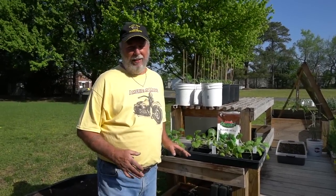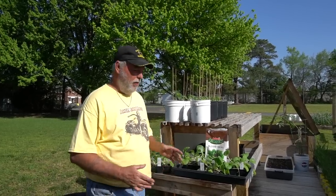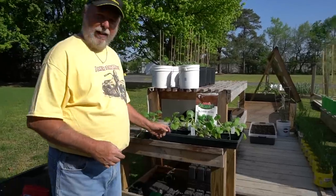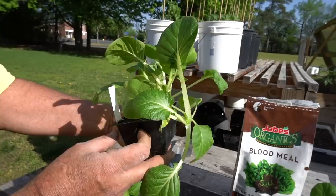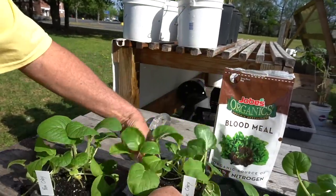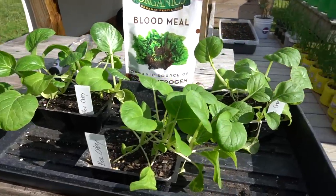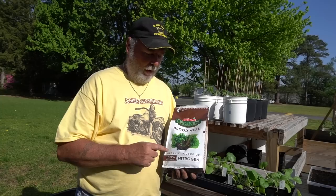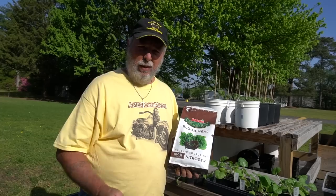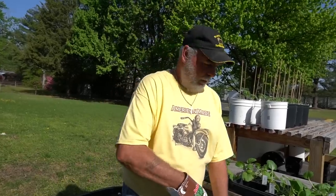Our bok choy is ready to plant into the containers to be placed up on the grow table, where they'll spend the remainder of their life until we harvest them. They're really rapid growers — Nancy makes a real good kimchi out of these. I'm going to pick out eight of the very best and make eight container plants. I'm going to add blood meal to the container — the reason is it'll give a little extra nitrogen to the soil, which will enhance leaf development, because this is a plant where we eat the leaves. I put about two tablespoons in each container.